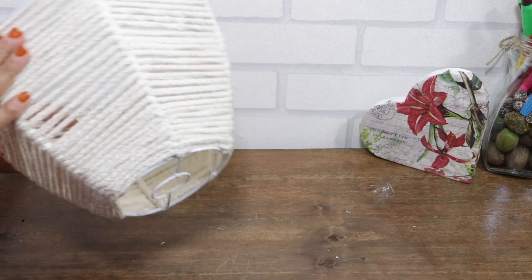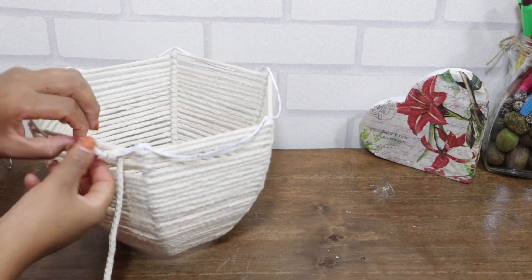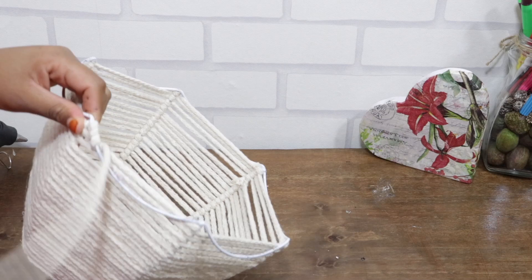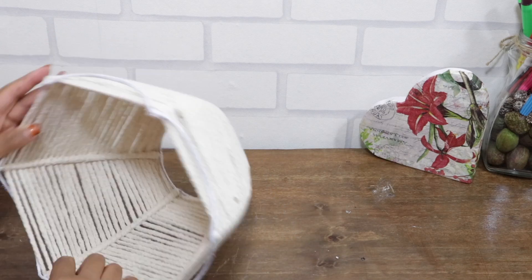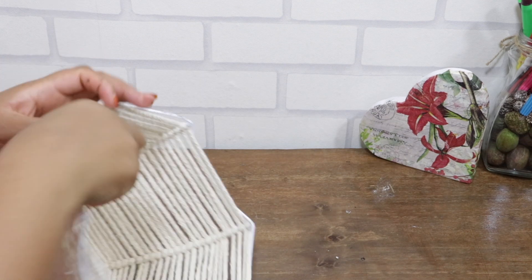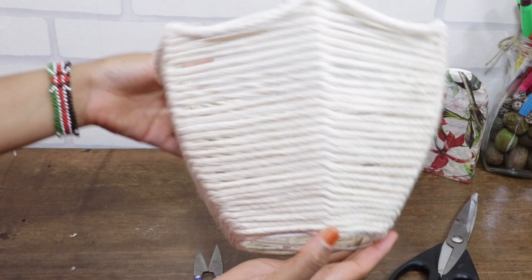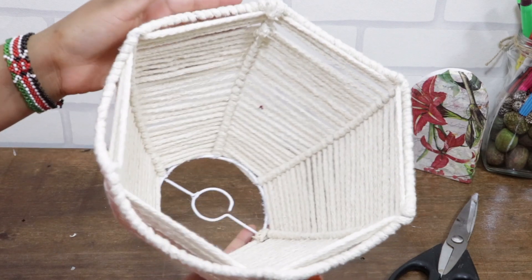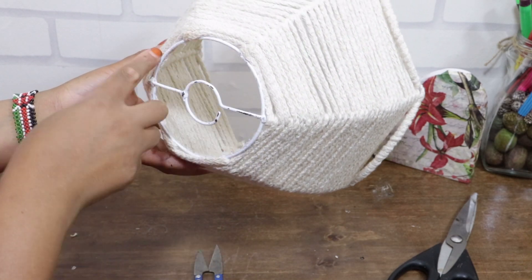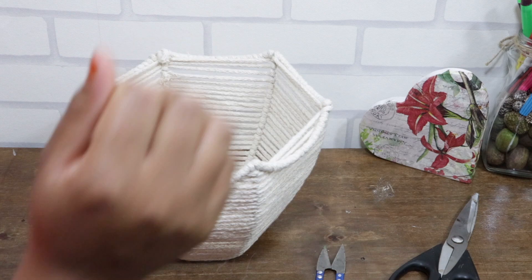Just as we did on the first one, we are going to finish the flaps, but for this one we are just looping the cord all along the edges. I'm going to leave the bottom part open since I will be placing a vase inside to hold the artificial plants.